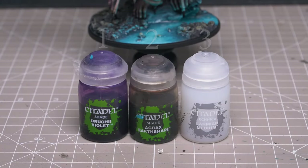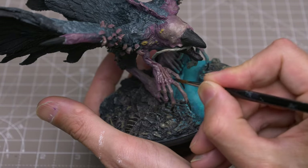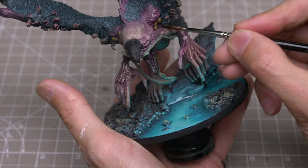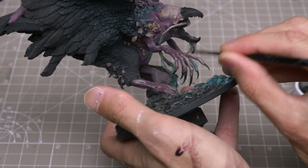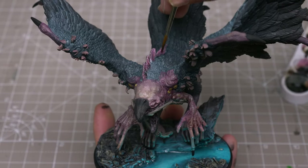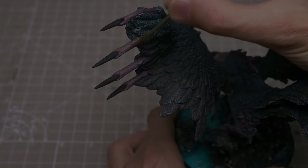I'm now returning to the skin, and I'm going to create a 2 to 1 mix of Agrax Earthshade and Druchii Violet, thinned with an equal amount of Lahmian Medium. I'm then using this to shade the more textured and recessed parts of the body, such as the hands, face and the circular growths. This could also be used for the tiny hands, as well as the beard and moustache. Next I'm going to provide highlights, detail and texture, starting with the face area and working my way out.